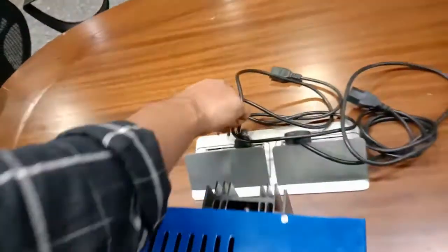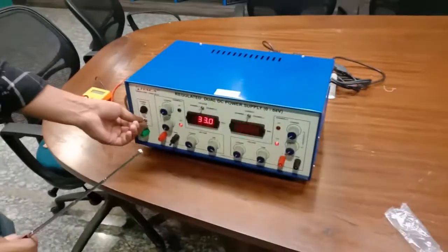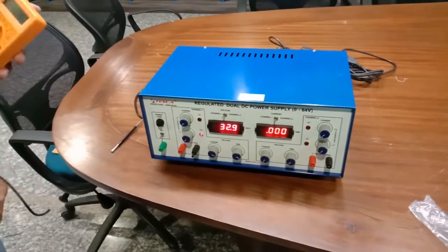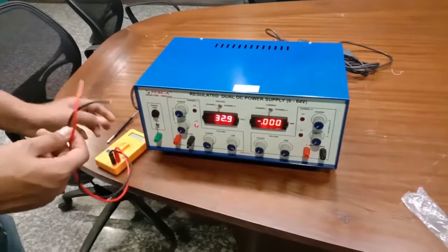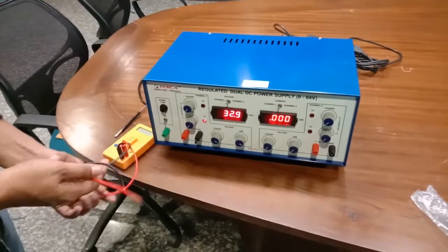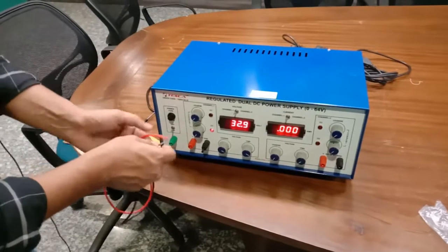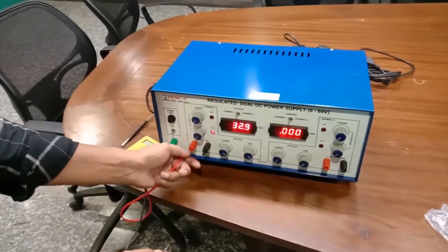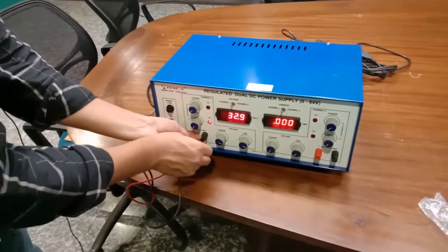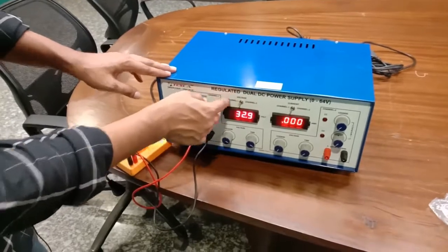First, connect the AC mains to the 230-volt supply and switch it on. I am now connecting the multimeter, and this manual switch is set to Channel One.